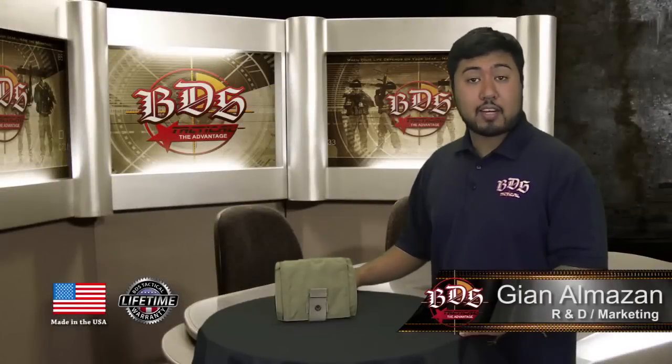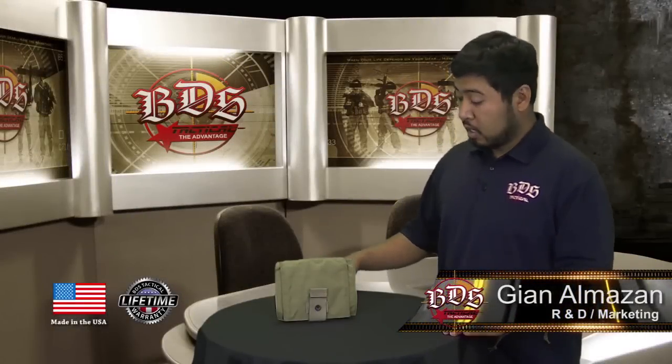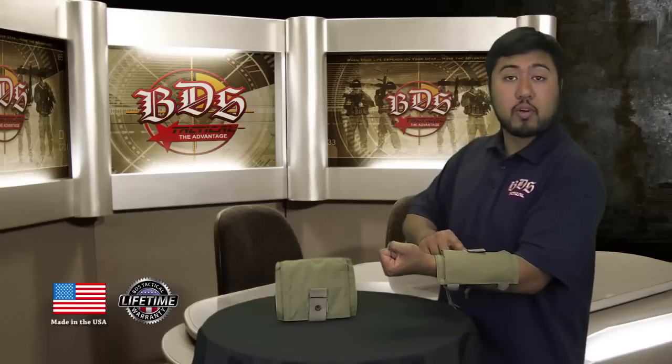Hi everyone, it's Guillen at BDS Tactical, and today I'm going to talk to you about our tactical mission armband. Here it is — I've also got one on my wrist — and let's get into some of the features.